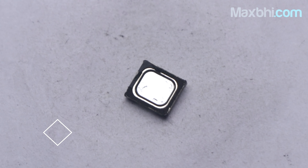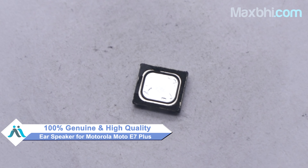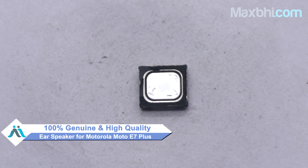This ear speaker is a 100% genuine quality product which works similar to your original product with a perfect fit for your Motorola E7 Plus.